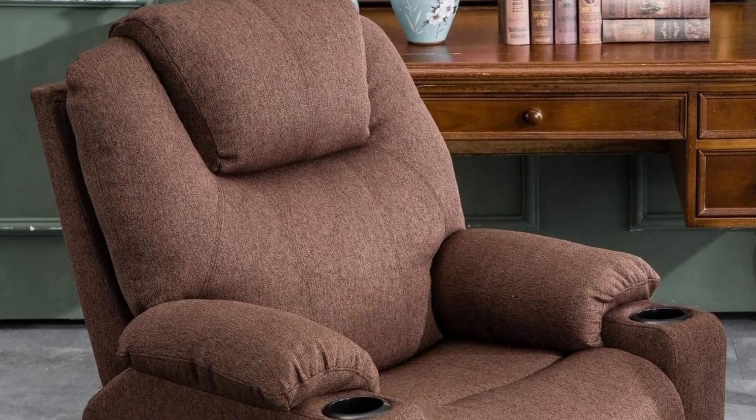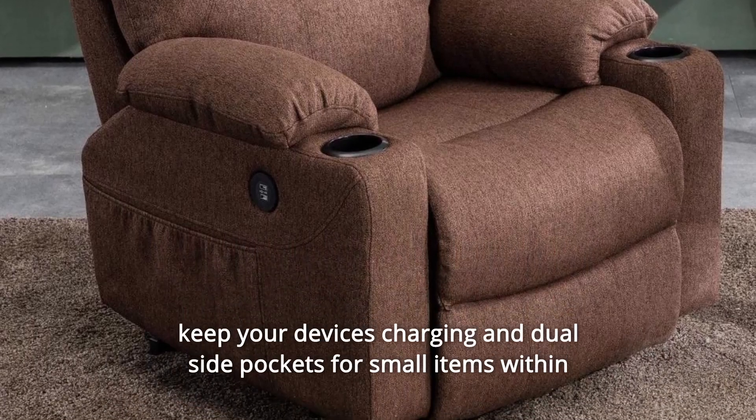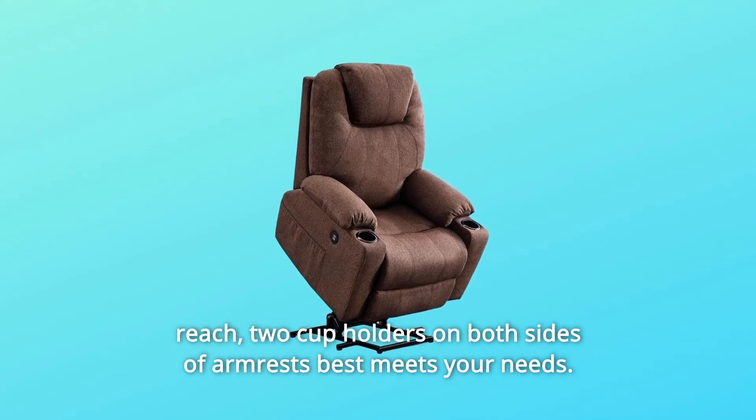Number 6: USB Charging Ports and Cup Holders. The chair has dual USB outlets to keep your devices charging, dual side pockets for small items within reach, and two cup holders on both sides of the armrests.